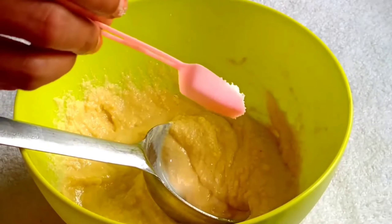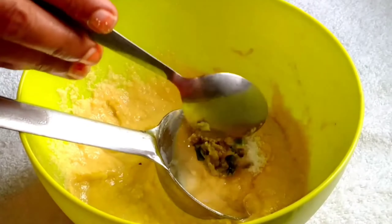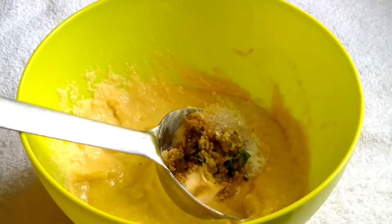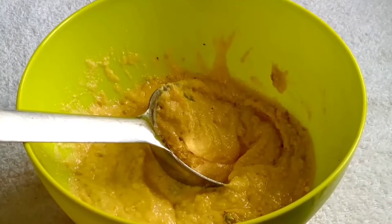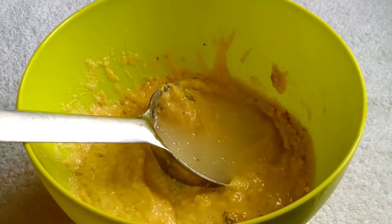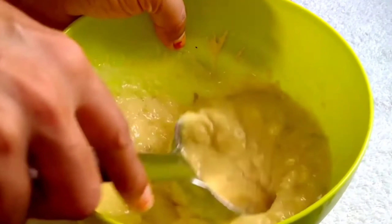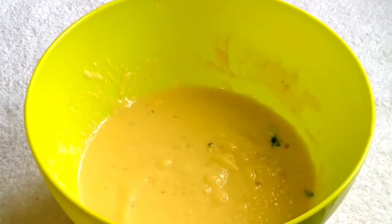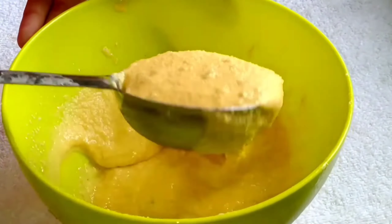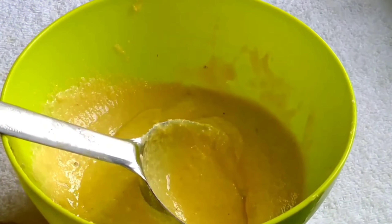We will mix in all the ingredients. Now we have to mix the batter and let it rest for 15 to 20 minutes. You can see that the batter is smooth and the bowl is full, so we need to adjust the consistency as needed.